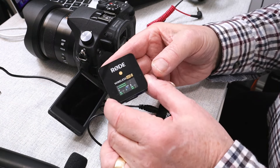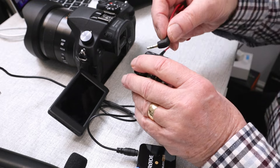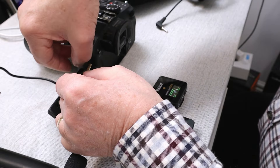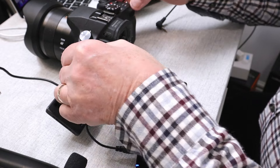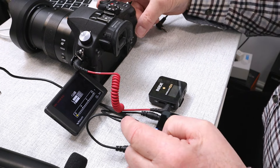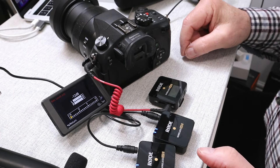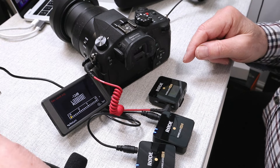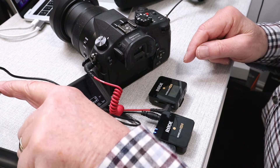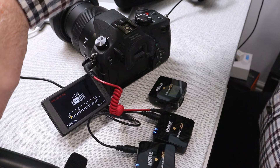We'll now connect the receiver to the FZ1000, and we just use our output cable, which is 3.5 millimeter TRS, and that will go into the mic socket of the camera. If I turn on the camera and we have a look at the level display, you can see that the levels are being displayed on the FZ1000 there. And again, if I scratch the microphone you can see we've got two independent channels — there's the left on its own, there's the right on its own.